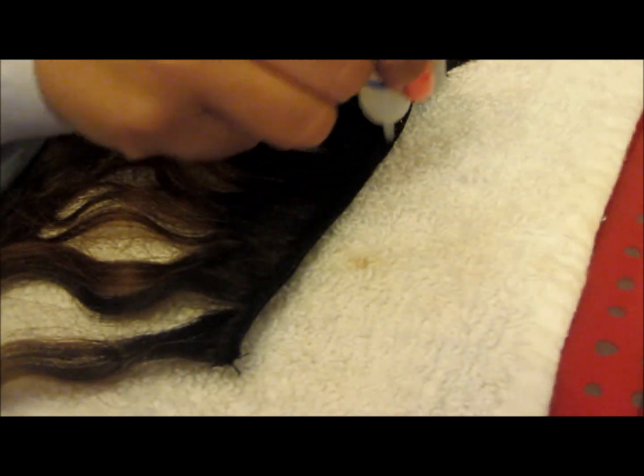See, it looks kind of wet. You guys can see that, but I'm going to continue, and once it's dry I will show you again.